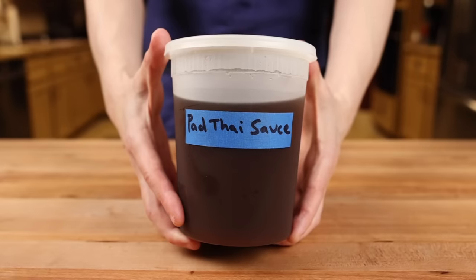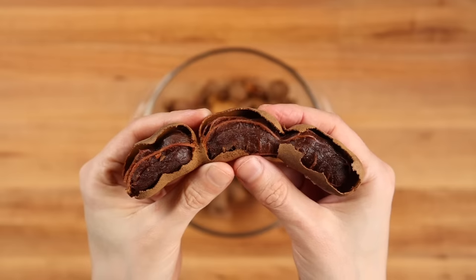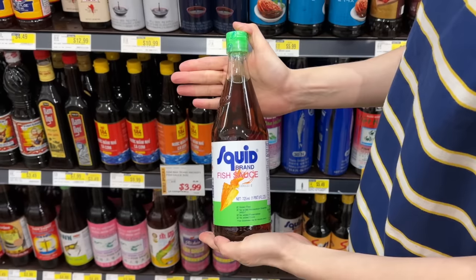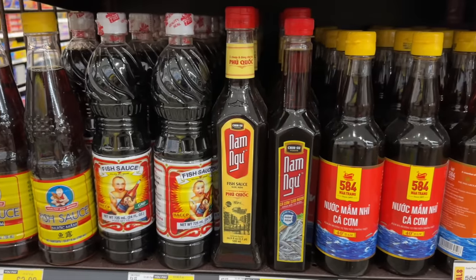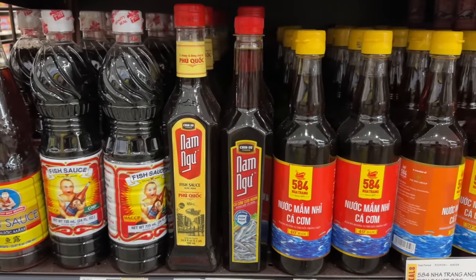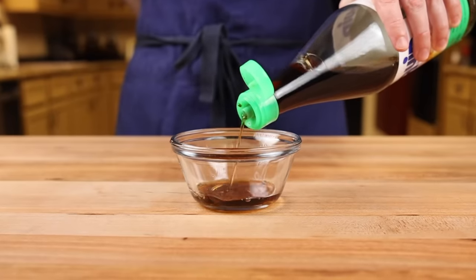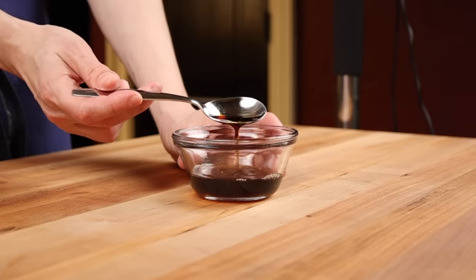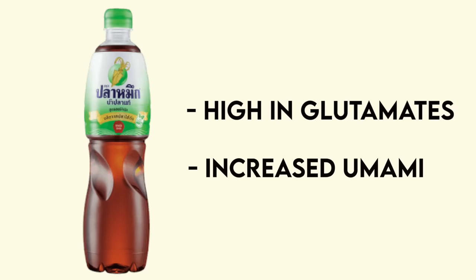Classic pad thai sauce consists of three ingredients: sweet palm sugar, sour tamarind fruit, and salty and savory fish sauce. Fish sauce is the most important ingredient in Thai cuisine. It's made from salting anchovies and leaving them to ferment for several months. The resulting liquid is very salty, but it's also extremely high in glutamates, the naturally occurring flavor molecules that make food taste savory.